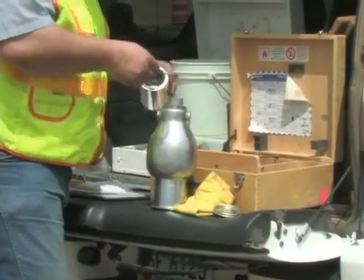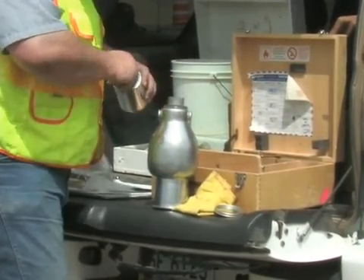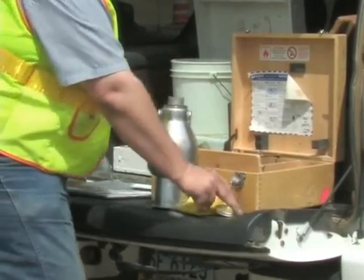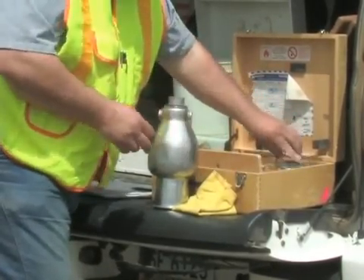The cap of the speedy moisture tester is inverted and placed on the end of the tester. Using the metal scoop, place a minimum of three full scoops of reagent into the cap. Make sure the cover of the reagent is immediately placed back on the container and securely tightened.